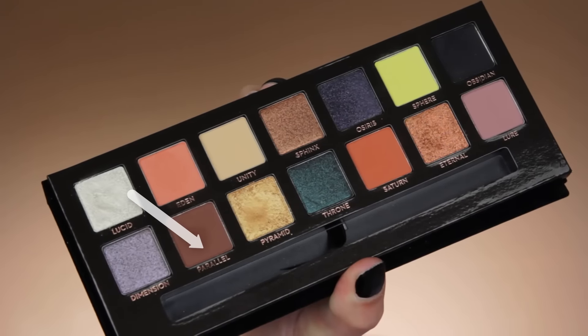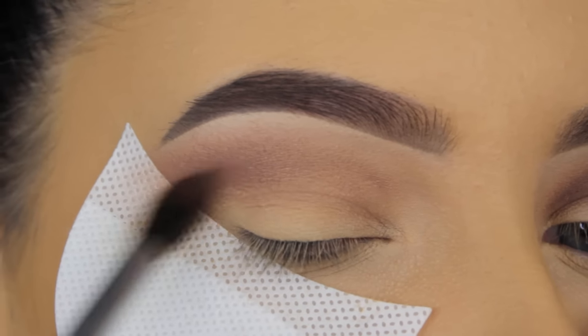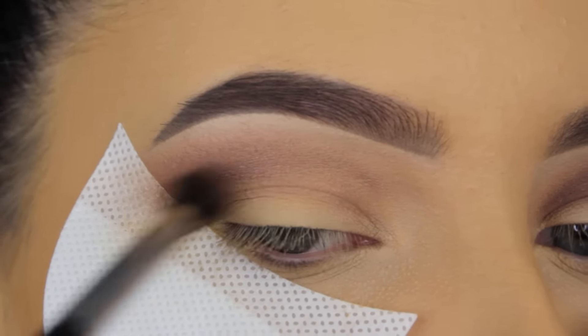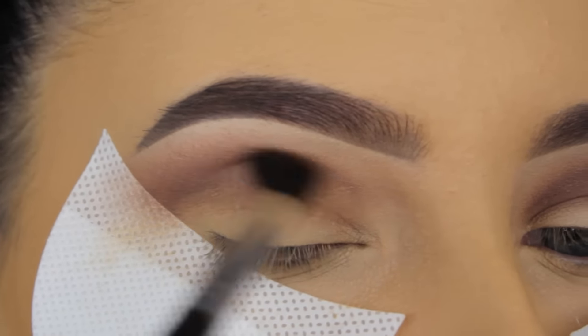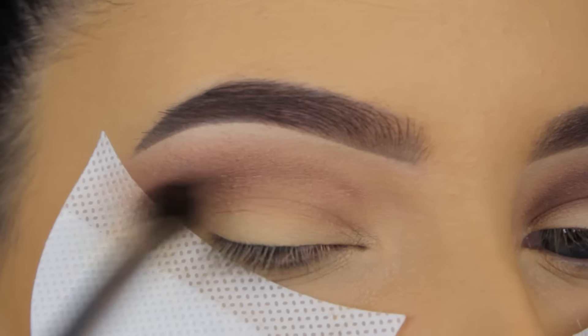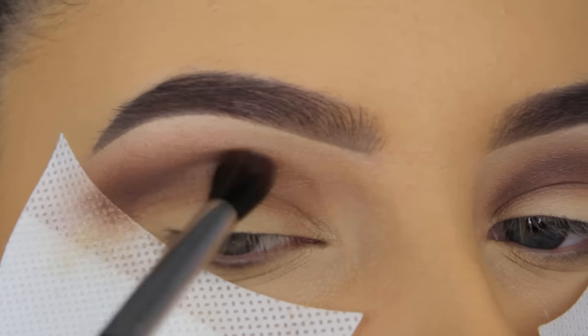Now I'm going in with the shade Parallel and I'm going to blend this in my crease as well. But this is quite a dark shade, so I didn't apply a lot of product at the beginning. First I just applied a tiny amount, and then I'm going to blend it in my crease and build it up by going back in with more and more product.